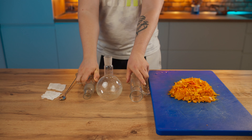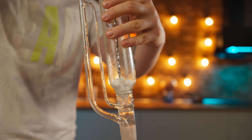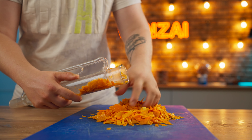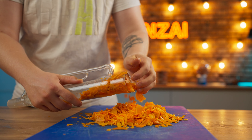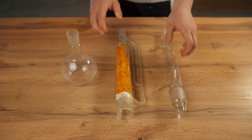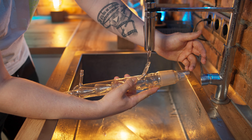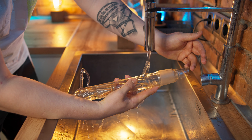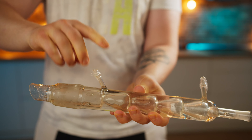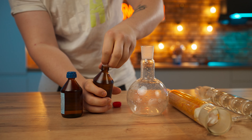We will extract the fragrance using the Soxhlet extractor. We send a piece of gauze to the extraction flask and fill it to the brim with our orange peel. Another piece of gauze goes on top, and we move on to the second flask — it's a refrigerator. To make it work, it needs to be filled with as cold water as possible. The hole is sealed with tape so that it doesn't leak out. The last flask remains, and we will pour two bottles of alcohol into it, since alcohol dissolves essential oils.